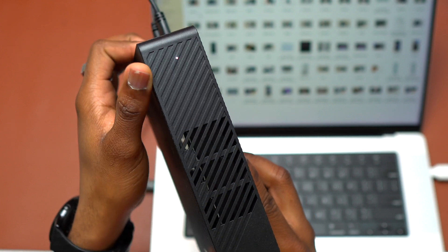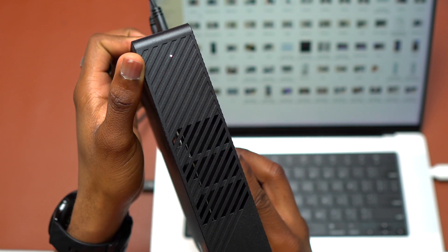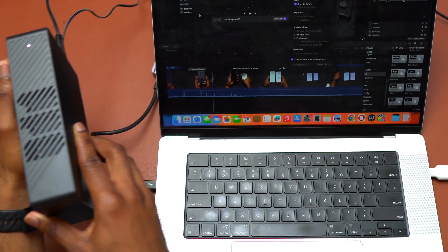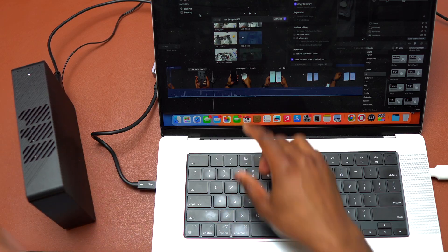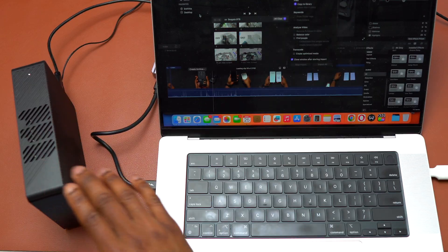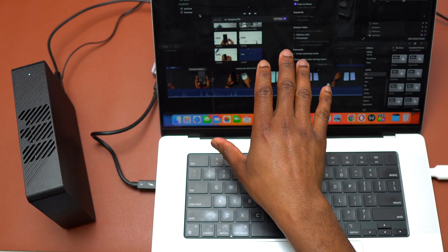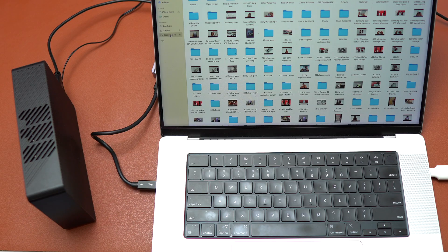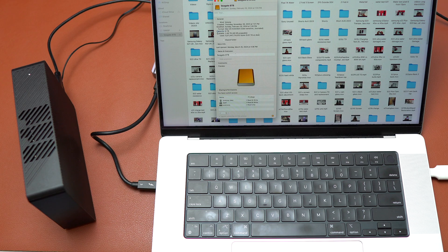When you have the HDD drive plugged in you will see this white LED on the top, and you can feel the drive is spinning. As you can see, all the files included on this drive suddenly appeared on my Final Cut Pro. Here's the inside of the drive — I named it Seagate 8 terabytes. Capacity 8 terabytes available. I have 2.49 terabytes left and I use 5.5 terabytes.